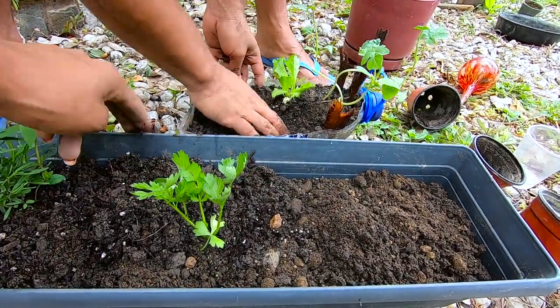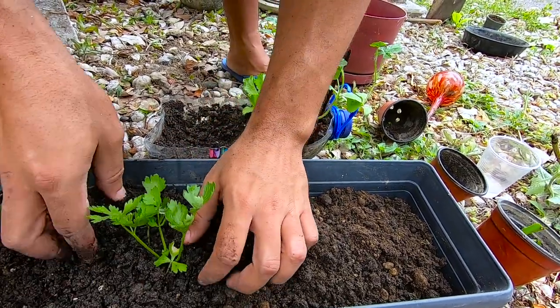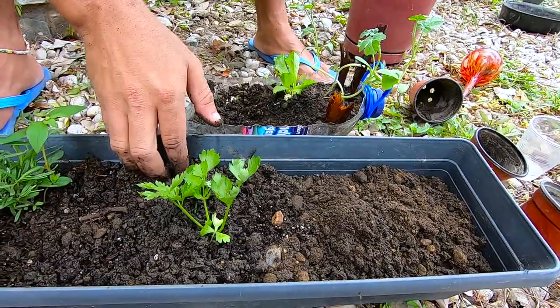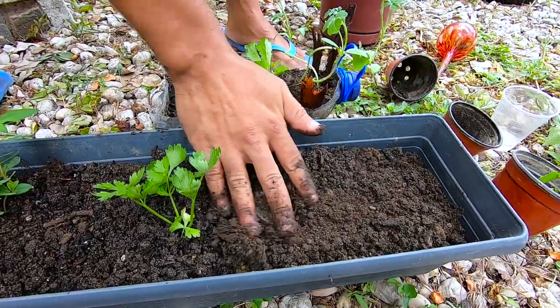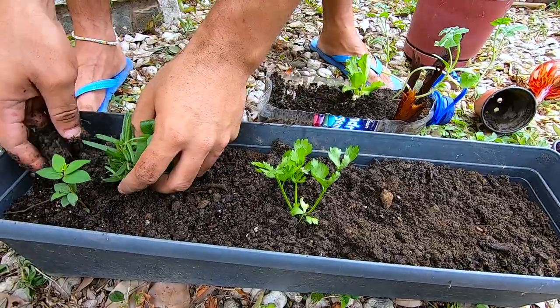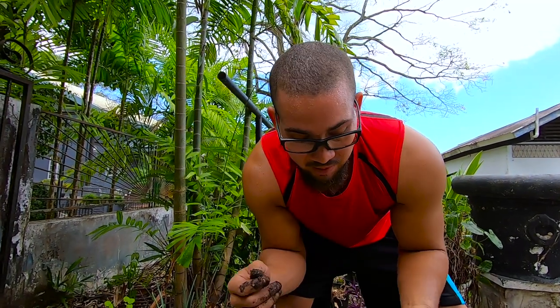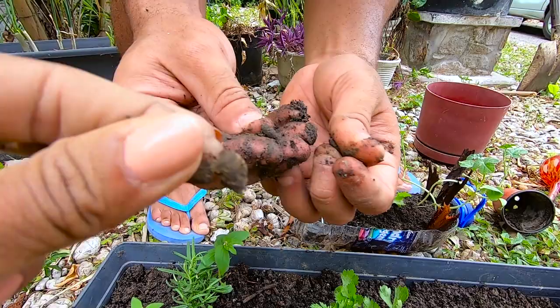Guys, we recently learned that earthworms are fantastic for the growth of your plants and your soil. In another video we're going to be hunting for earthworms because we want as many earthworms in all of our soil as possible to help them grow. Earthworms aerate the soil — they create channels so when you water your plants, the water goes through at least ten times faster than soil without earthworms. It helps your roots too, and reduces soil erosion. This soil has some clay in it as well — it's very soft and packed with good nutrients.